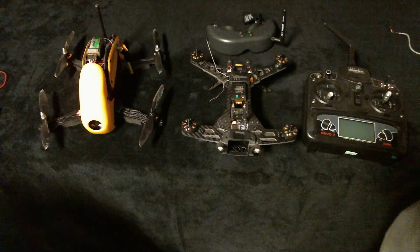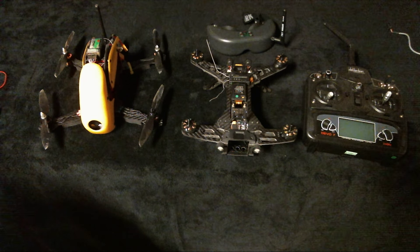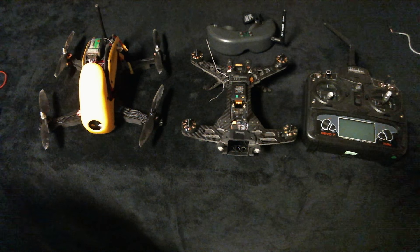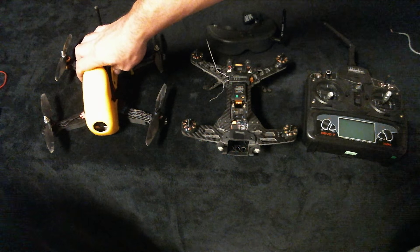Hey YouTube friends, just here to give you an update on my status with my racing drones. I added a new one to my collection — this is the Robocat 270, the 270 millimeter.